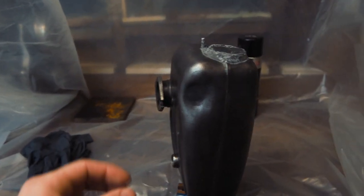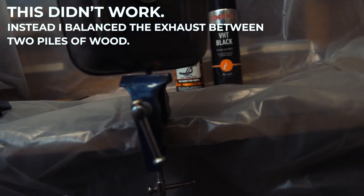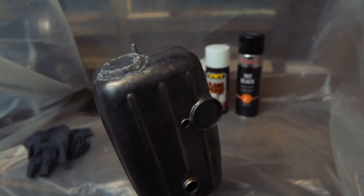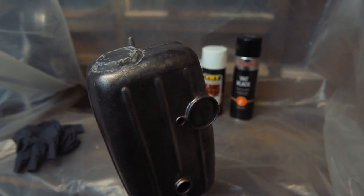OK, so here we have a makeshift spray booth. A little nut on the bottom there that I've clamped in, which I'm just going to spin the exhaust round on so when I'm painting I can get all angles. You can see this is far from perfect, but it'll stop any extra particles coming into play and getting in the paint. So let's get painting.